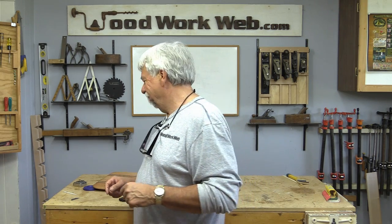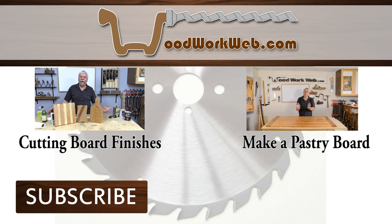I'm Colin Canette for Woodwork Web. Thanks for watching. Don't forget to subscribe and click the little gear icon so you know every time I upload a new video. We've got lots more videos coming your way. Have a happy day!